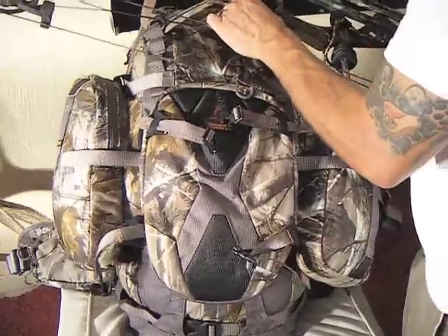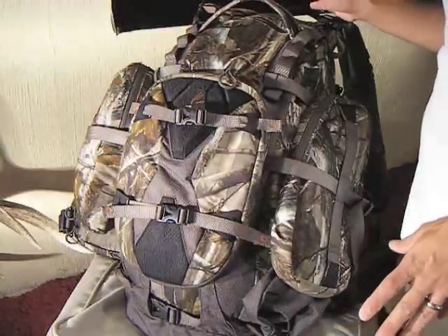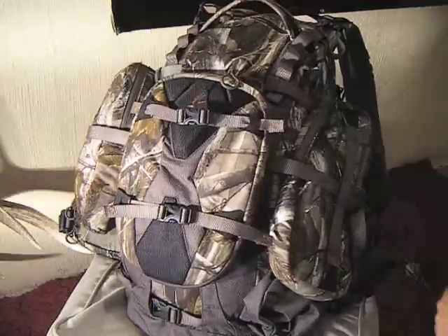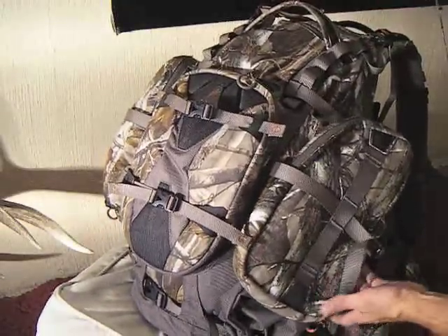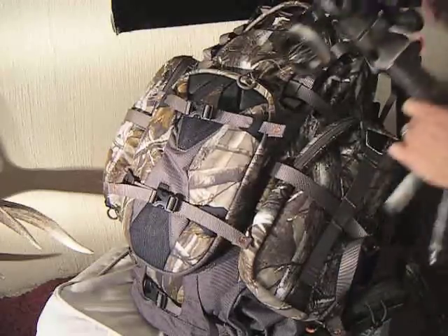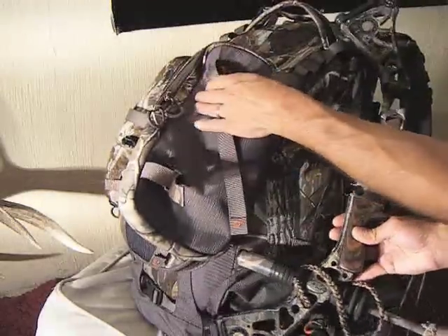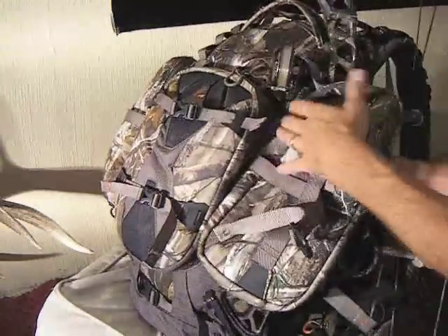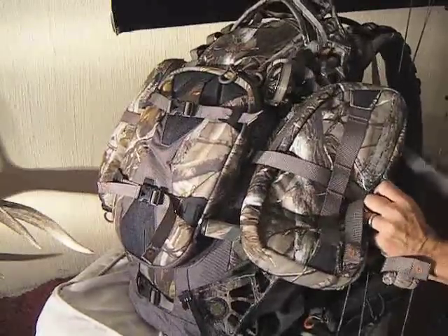There are other ways to carry the bow. Because everybody's bow is different, this third solution is not going to work for everybody. In my case, I had to take my arrows off my bow to make this work. But what it will do is offer your bow a little more protection. I'm going to take my bow and open this up — there's just enough space for my stabilizer to fit there and my sight to fit through here, so it's protecting that part of my bow.